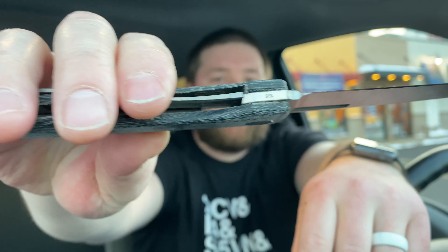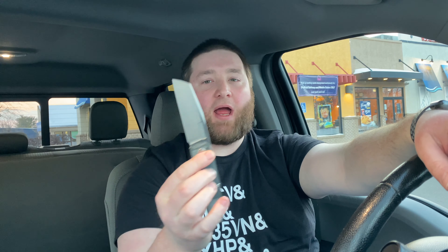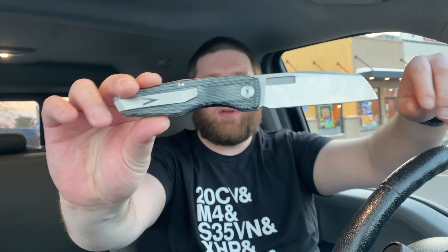As a lefty, this knife is probably the best Vero you can get because you can get your finger in there and spidey flick it. As a lefty you can easily disengage the lock and you don't have any lock bar tension issues. So I was like 'oh crap,' and then I got the mini impulse and was blown away by that, so I basically was like I've got to get an Axon and I hunted one down.